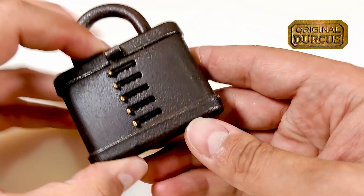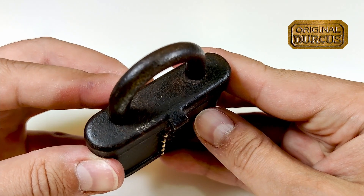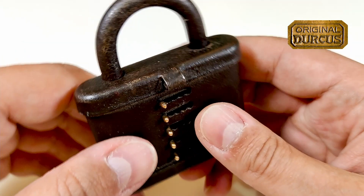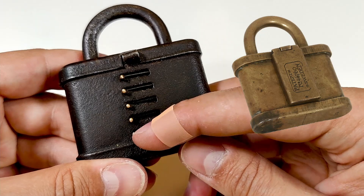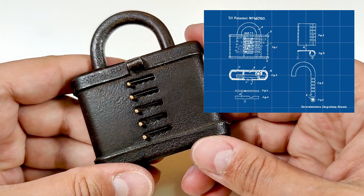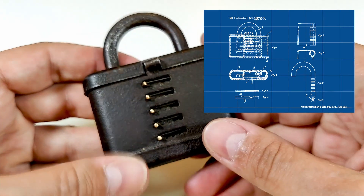Today I have a very cool and very old padlock for you guys. This is a combination padlock called Durcus. When I open it I can give you a better close-up. Usually there is a cover here - I put pictures over it - and on that cover there is a patent number: made in Sweden, 46760, and the patent is from 1919, so it's more than 100 years old.